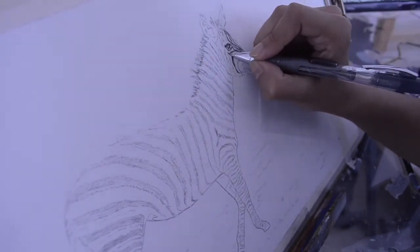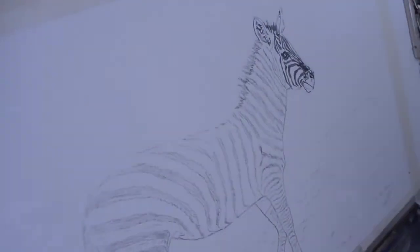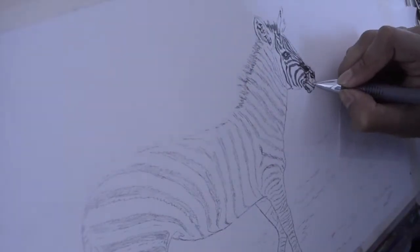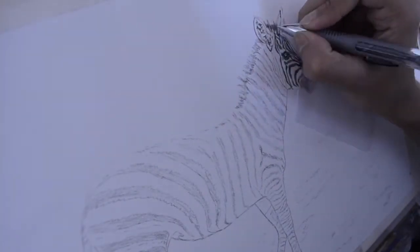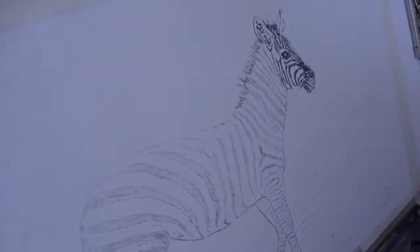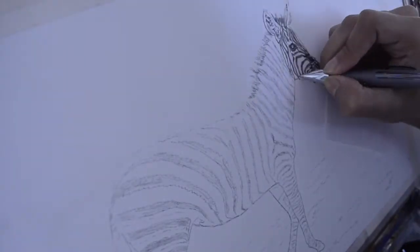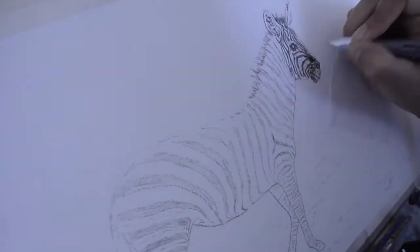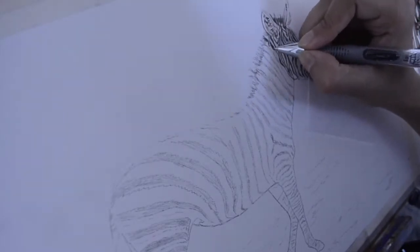Excuse me for the bad angle with this tutorial — I realized it really early and I improved the angle within the next minute. I'm now using a normal HB mechanical pencil, a paper-made mechanical pencil with 0.5mm HB lead, pressing a little harder for darker portions and lighter for lighter portions.